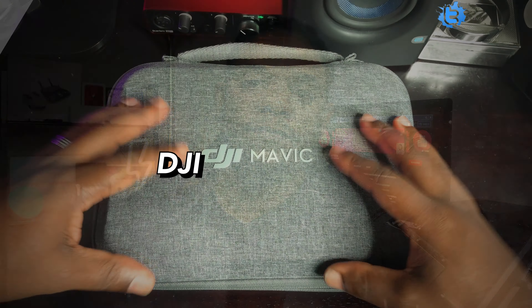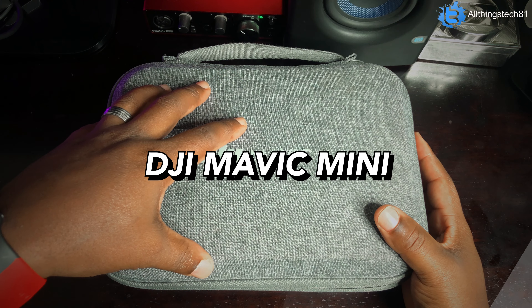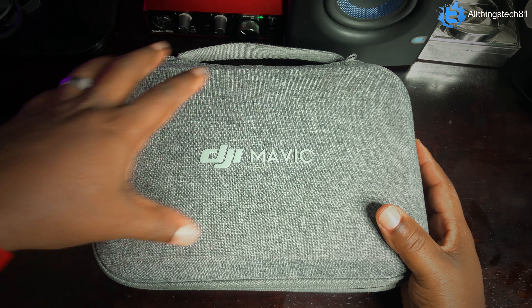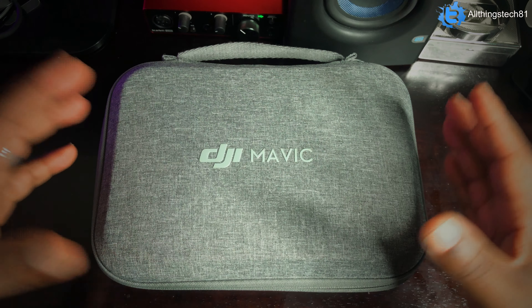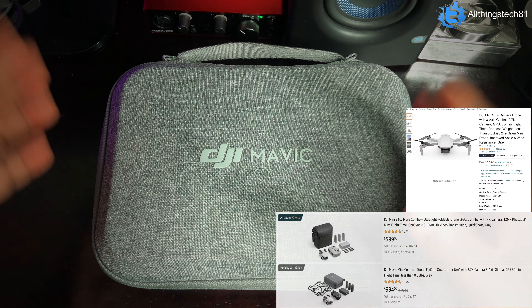What is up guys? Welcome back to the channel. So now we're getting closer and closer to Christmas — I think we're about two weeks out — and I was thinking to myself, there could be a few of you guys that want to get into drones this year. So what I have in my hand right here is my DJI Mavic Mini 1, and what I want to do for you guys is help you make a decision on what drone you should pick up by showing you what comes with the Mavic Mini 1 and showing you some of the footage you can get with this drone.